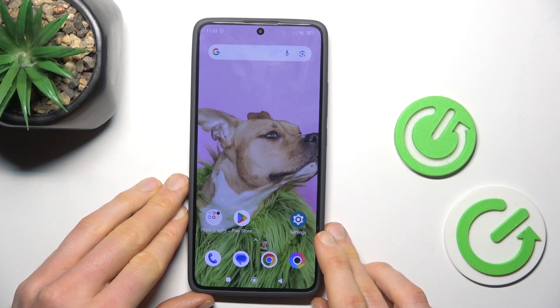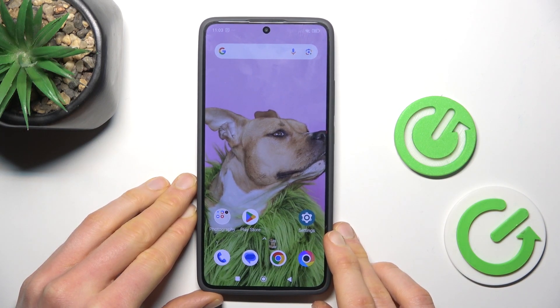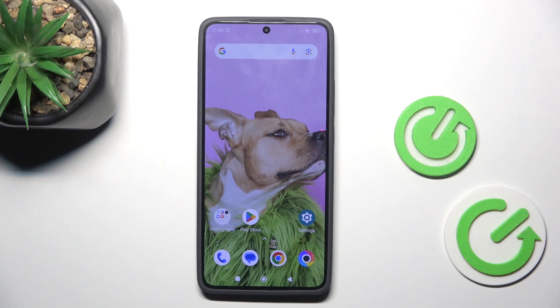Hi, today I have the Redmi 4 Turbo and I want to show you how to manage your Google passwords on this device.